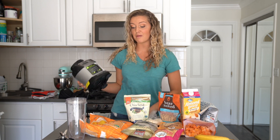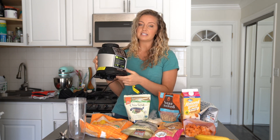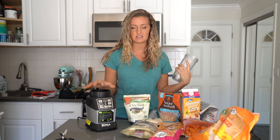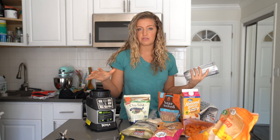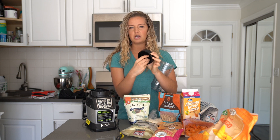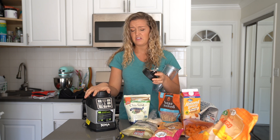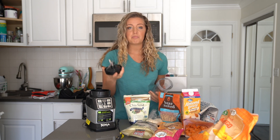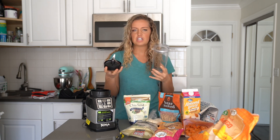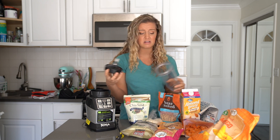The blender I'm using is my Ninja. If I had a preference I'd use a Vitamix, but they're really expensive, so I use the Auto IQ Smooth Boost Ninja - I'll put the link in the description. I use the personal cup that comes with it. I've had this Ninja since college and it works really well, but recently my blades got clogged - almost rusted - and water started coming out and it smelled bad. I went on Amazon and bought a replacement blade and cup, and now it works as good as new. The blade lasts about five years.